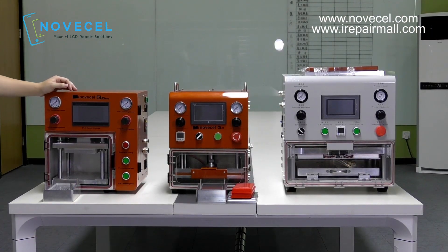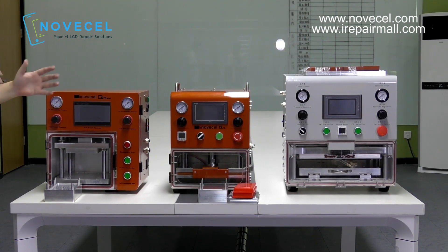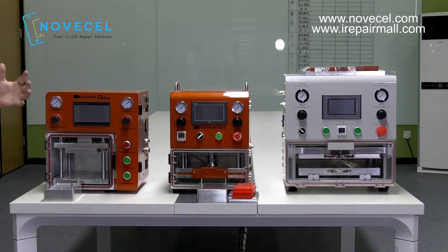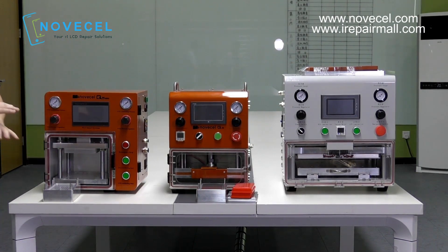Before I start explaining the difference between those three machines, I want to answer a question that my customers always ask: is this a good quality? We were promoting the Q5 and always say it uses the best parts. But what about the Q5 Mini because it's cheaper, or the Q5 Max? Actually, the quality for all three machines is very good. We use also the best international components to assure you have the best lamination experience. So if you ask me if the quality is good, I'm going to answer yes — the Q5 Mini, Normal, and Max. All three are very good quality.